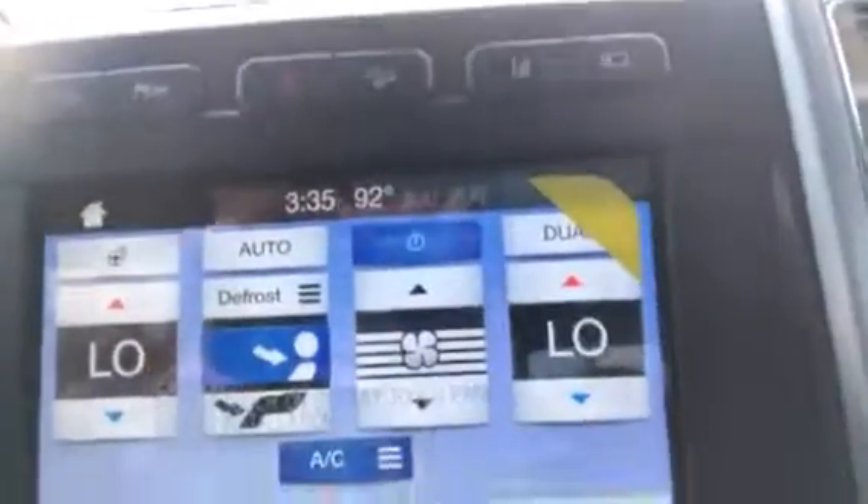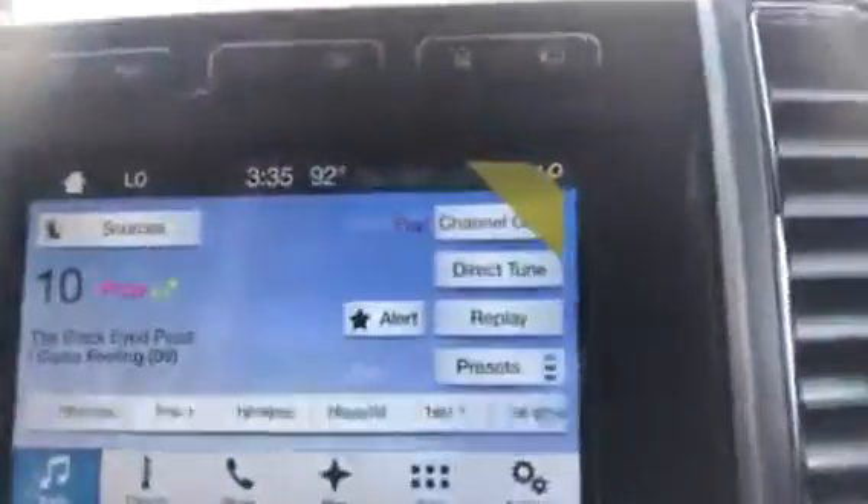Over here, you have your SYNC 3. I really like the SYNC 3. You've got your audio controls, your climate controls. You can control your climate here on the screen, or down here are the controls. Same thing with audio — you can control your audio here or here.